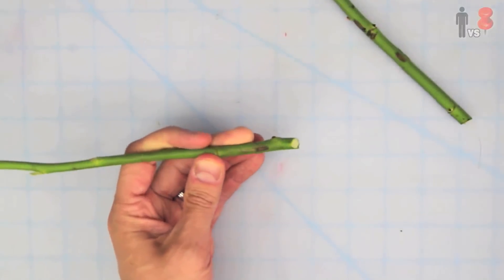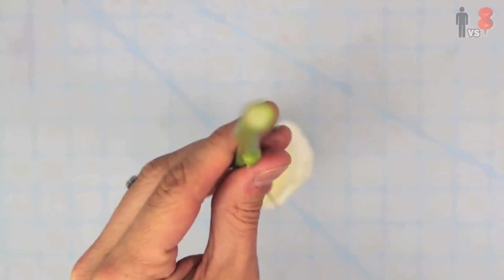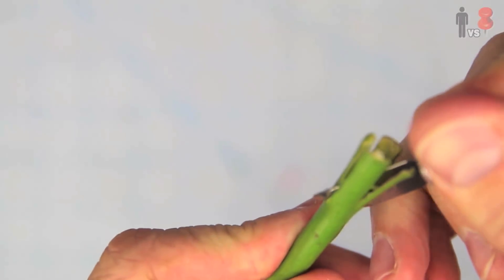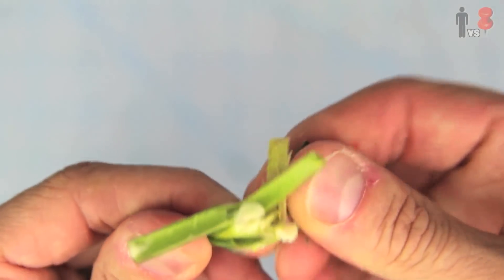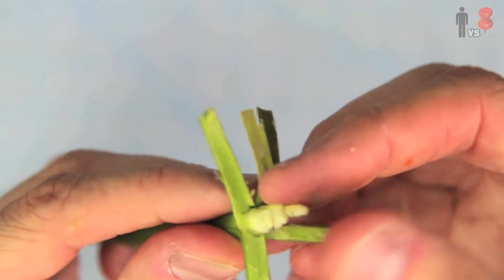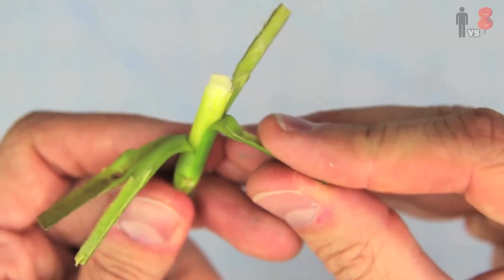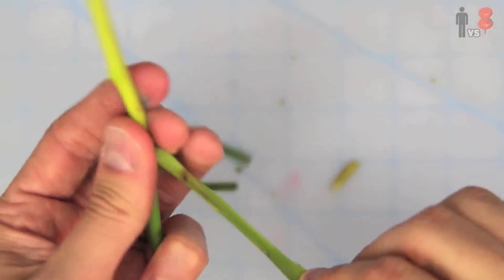First, I shortened the stem a few inches and removed any excess leaves. Then with my X-Acto blade, I began to split the stem in half. Now this wasn't the easiest thing to do. I'm no botanist, but there's like this soft, spongy stuff in the middle of the stem that's pretty impossible to cut through properly. So I thought maybe I could peel away the stem walls and maybe cut it that way.